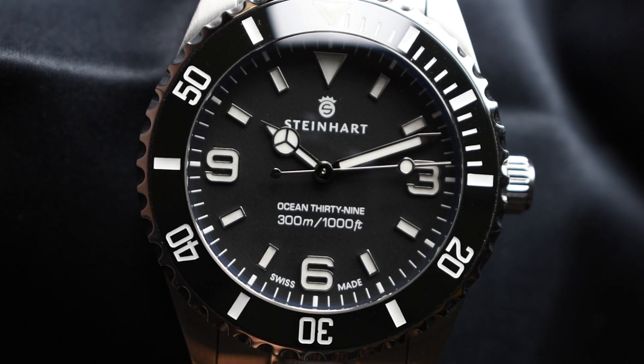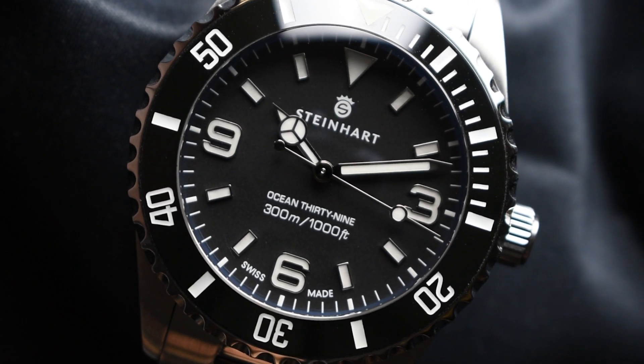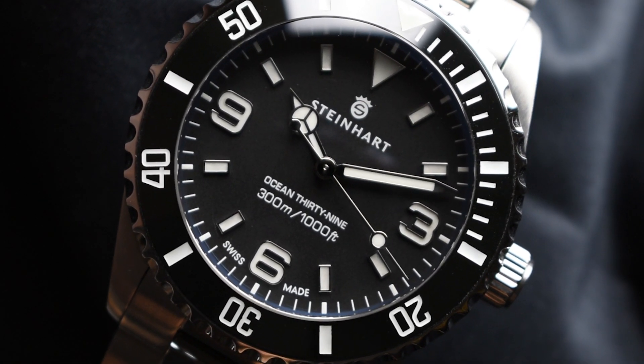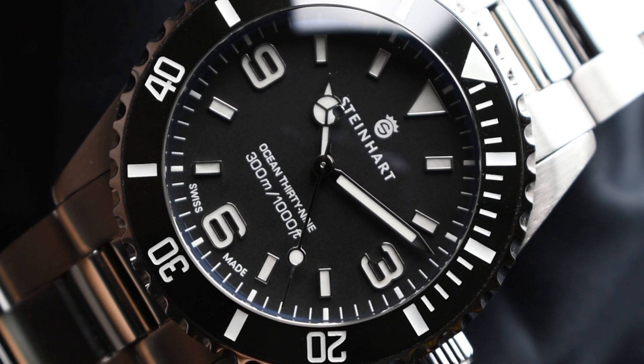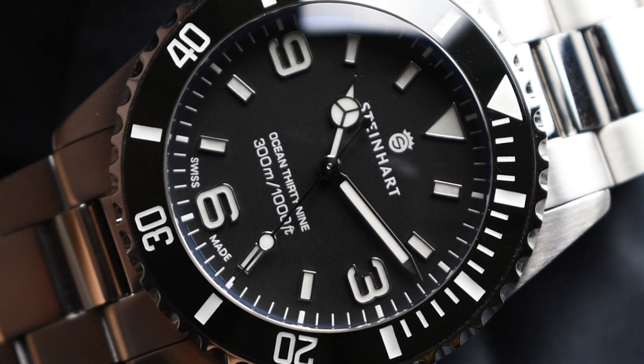The deep black dial sees a revitalized new look with a gorgeous explorer-type dial with prominent applied indexes, bringing an appealing depth to the dial. Being a noted piece, the dial flaunts a clean and symmetrical look.